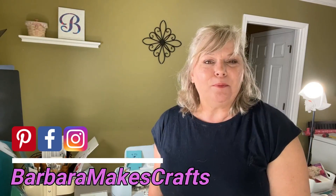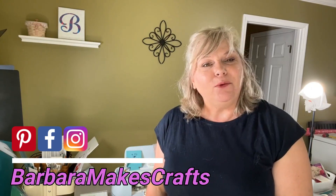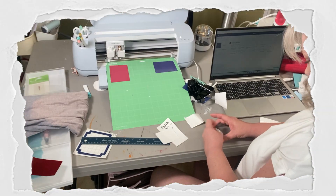Hi guys, Barbara here from BarbaraMakesCrafts.com and welcome to my channel. My mission here is to teach and inspire you to level up your crafting game. I have tons of vinyl scraps which have been scattered all over my craft room until just recently. I put them all into one cardboard box and I intend to use those scraps for projects that I will be selling in a store that my husband and I are opening soon. So today I want to show you five things that you can make and sell using your vinyl scraps.